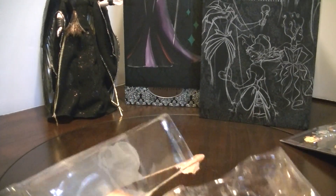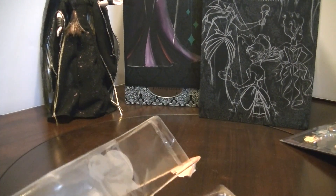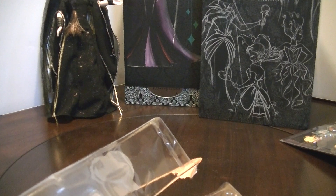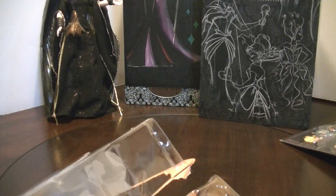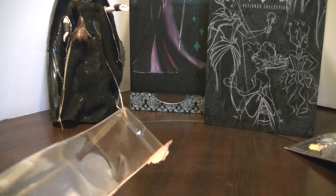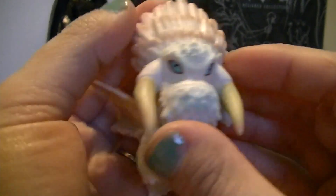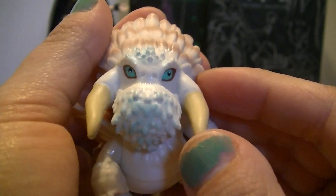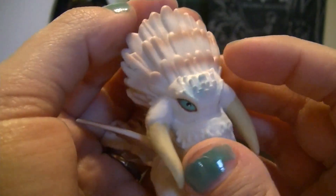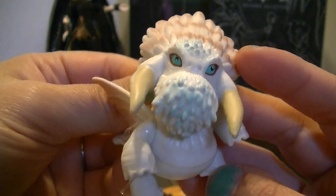Next will be the Bewilderbeast — the design kind of reminds me of the snow thing from Star Wars. He's cool! His two big giant tusks are pink. That's awesome — it'll be fun to see in the movie.